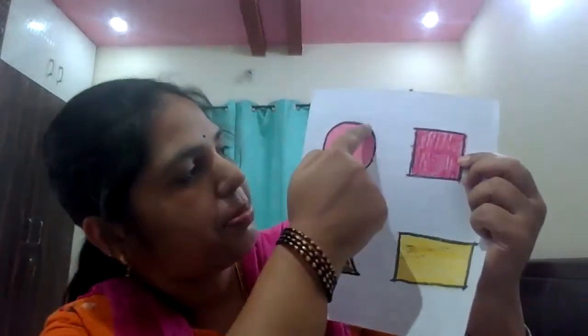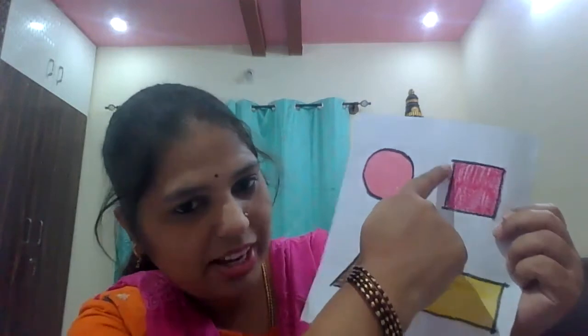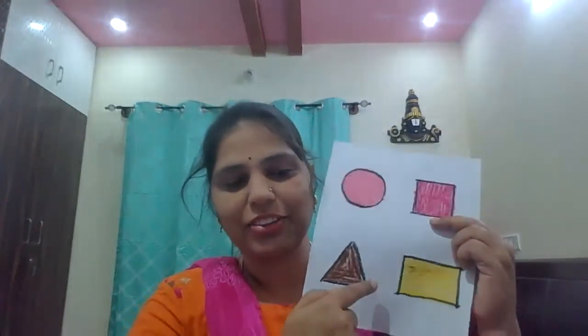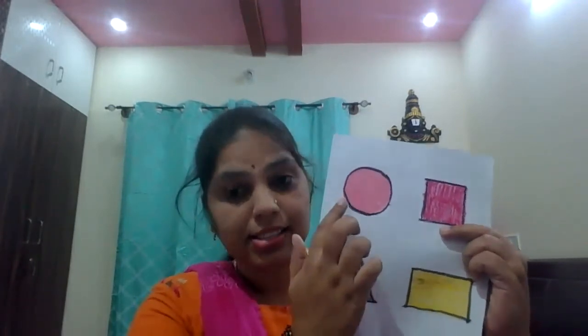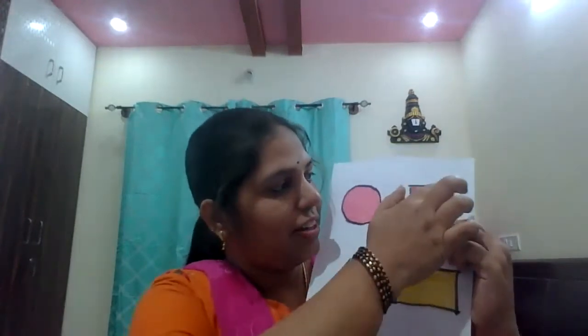Now, I introduced already four shapes. You remember? I will repeat once again. What shape is this? Circle shape. What shape is this? Circle shape. Next, what shape is this? Square shape. Very good. This is triangle shape. This is rectangle shape. Very good. Circle has no corners and no sides. Square has four corners and four sides — all sides are equal.